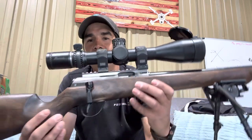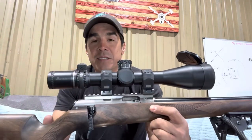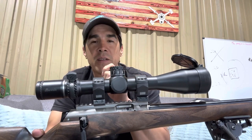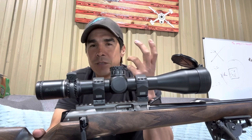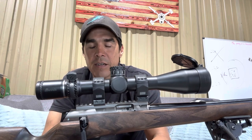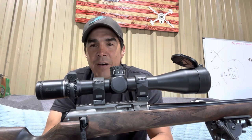Highly recommend if you're looking for a squirrel blaster or something in 17 HMR, which is a great round — super fast, super accurate, much improved on the .22 Magnum. The .22 Magnum is essentially a beefed-up .22 LR with a longer case, more powder, same bullet.